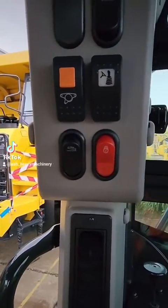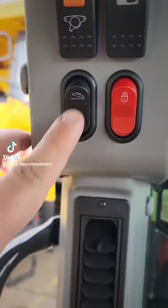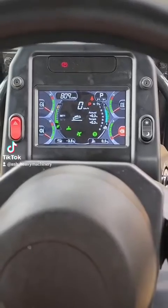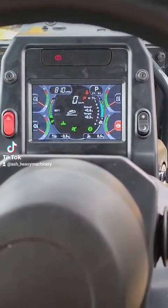This also has the factory 2D system, so turning this switch on here will turn on your 2D system, and then you can change your pitch to whatever you want.